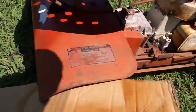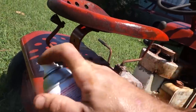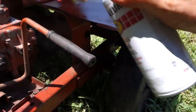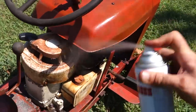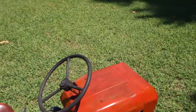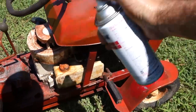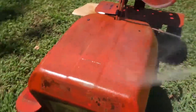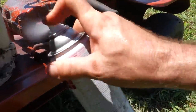One problem with doing it in the grass is I'm probably going to get some bugs in it. She is going to be far from perfect — I already know this. I'm not going to spend a ton of time prepping. And if you want a satin finish and you don't want a high gloss, you just kind of stand back and dust it. I'm not that concerned — it's not like it's a '57 Chevy or anything.